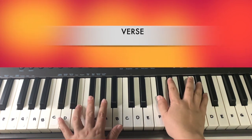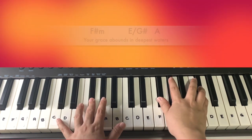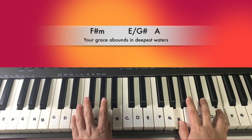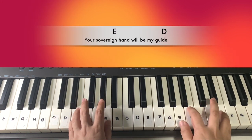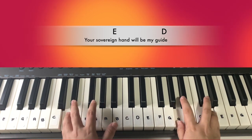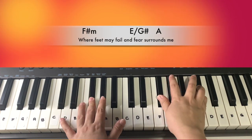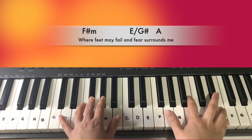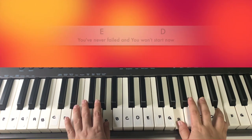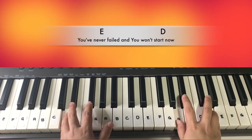It will be played like this: 'Your grace abounds in deepest waters. Your sovereign hand will be my guide. Where feet may fail and fear surrounds me, you've never failed and you won't start now.'